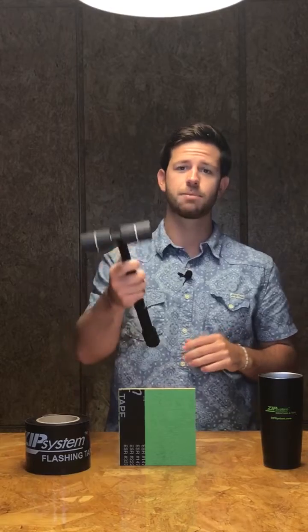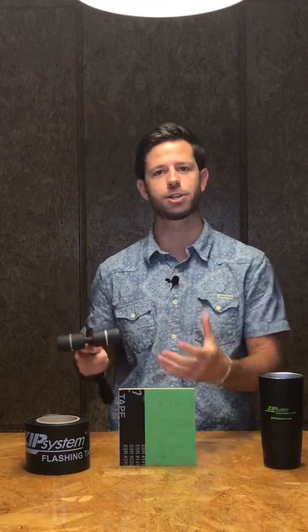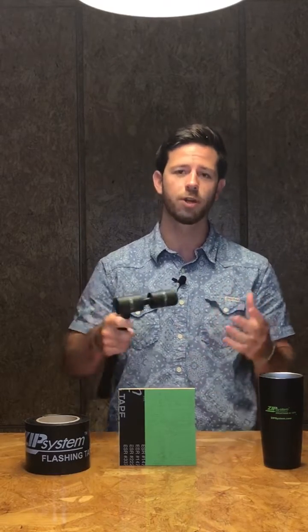If you're not already aware, on both sides of the split head design of the new Zip System Tape Roller, we do have banded Z's and what these do is they leave back impressions on the Zip System Tape when you roll the tape.